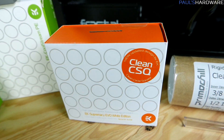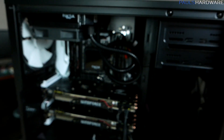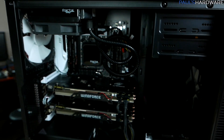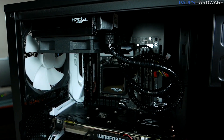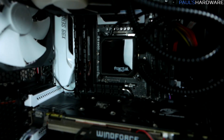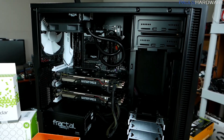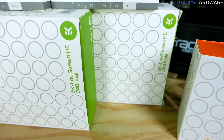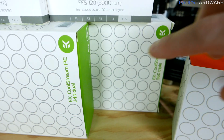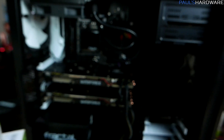Of course we have the CPU block, which is the EK Supremacy EVO with the white version, because it's a black and white build. I think that's going to stand out nicely, especially with the windowed side panel. And lastly, on the EK side, we have two radiators — the 240 and the 360 — both the CoolStream PE, which is a thinner radiator. I needed thinner ones because I don't have a whole lot of space to work with up front, and I'll need to figure out what to do with the drive cage.